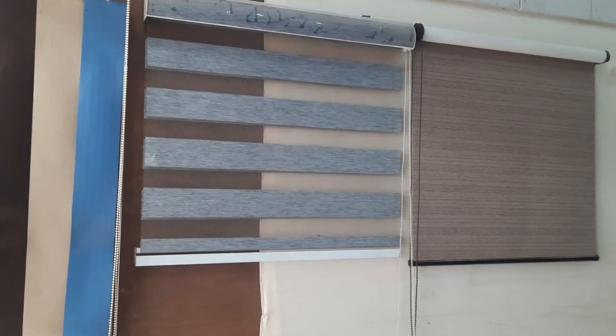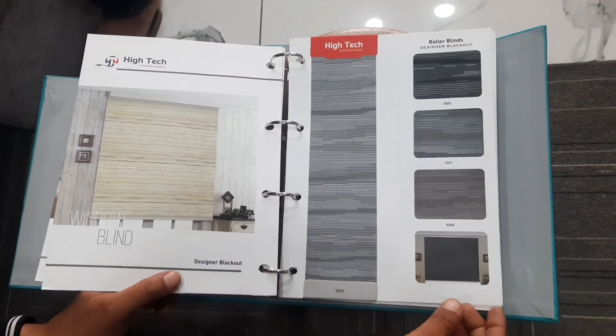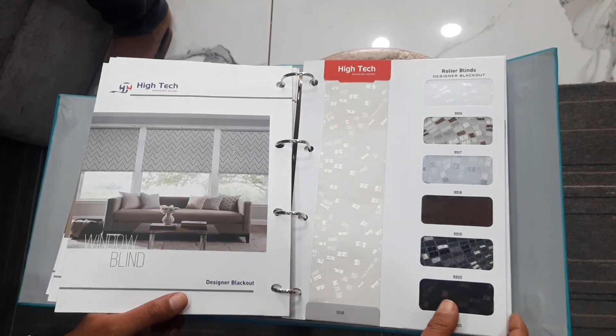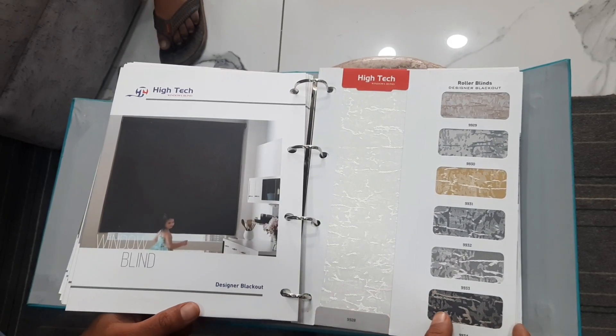Can we see some samples of this? Yes. This is a long haul. Is there some difference in price? Yes, it depends on the fabric.